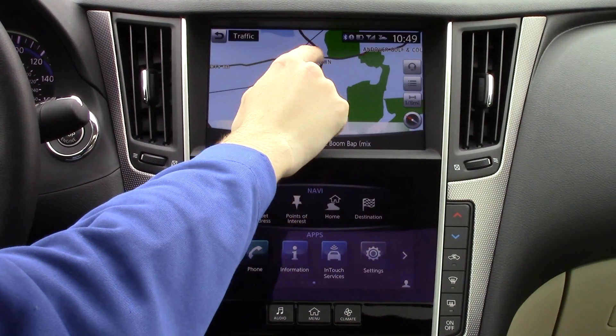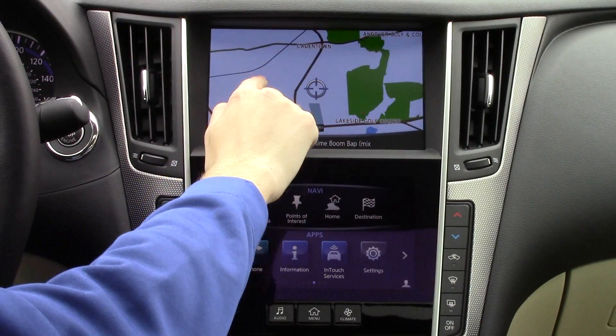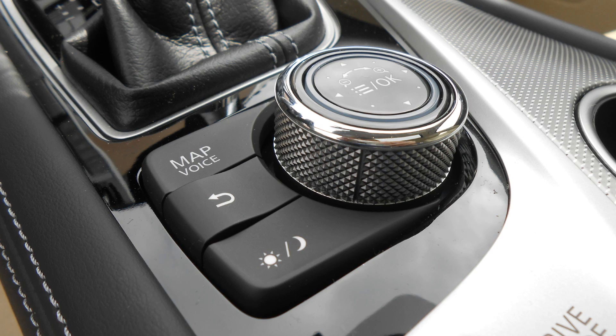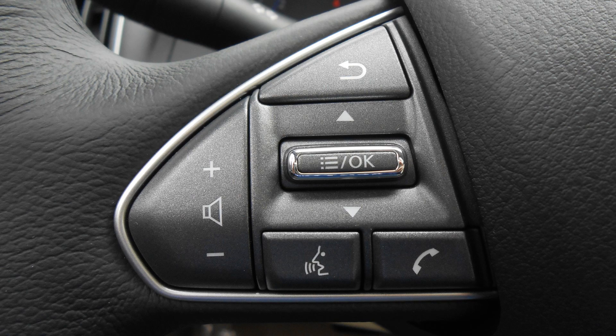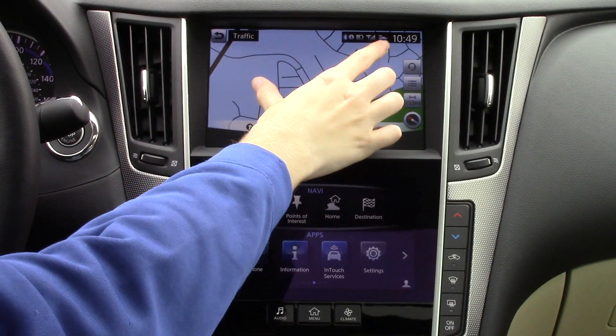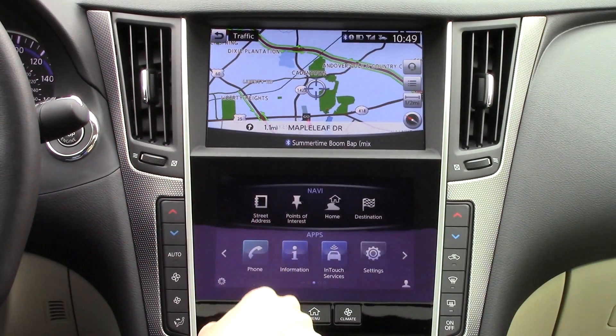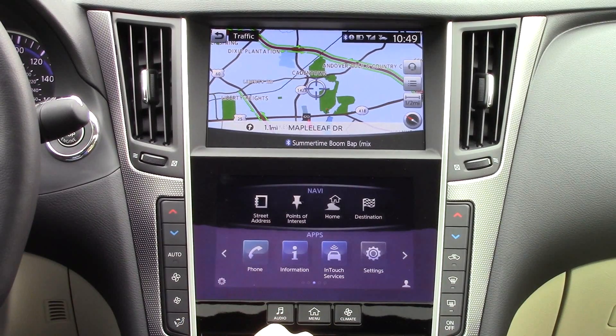The InTouch system gives you many ways to make selections. The top screen can be controlled by three different methods: you can use the dash-mounted knob, the steering wheel mounted controls, or just touch it since it is also a touchscreen. The bottom screen can be operated only by touch since it is much closer to the driver's reach.